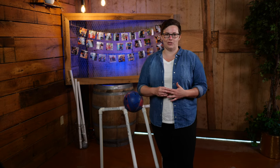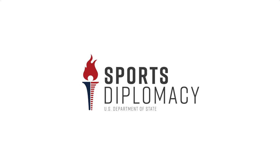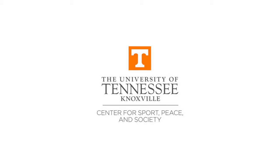Be sure to tag us on social media with your builds — links to our social media accounts are available in the description. I'd like to thank the U.S. Department of State, especially the Sports Diplomacy Division, and the University of Tennessee Center for Sport, Peace, and Society. We hope this project design serves you and your athletes well.